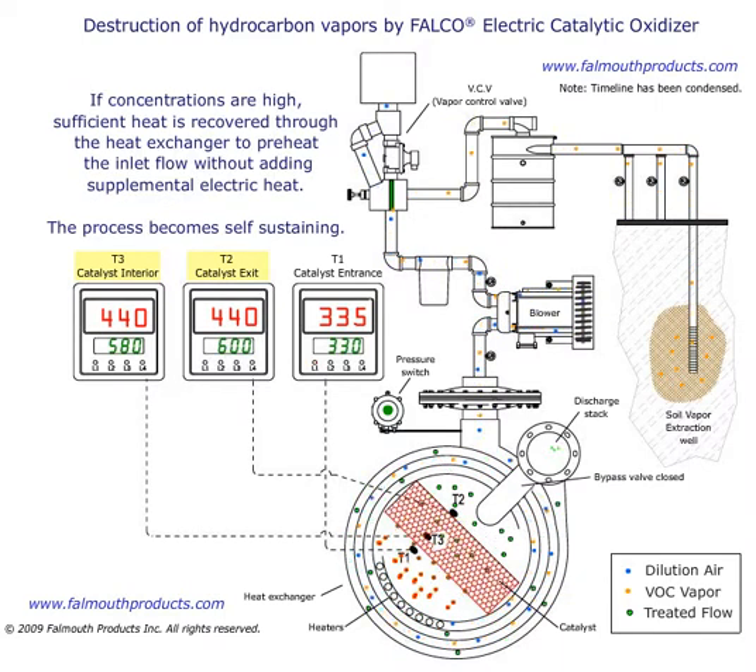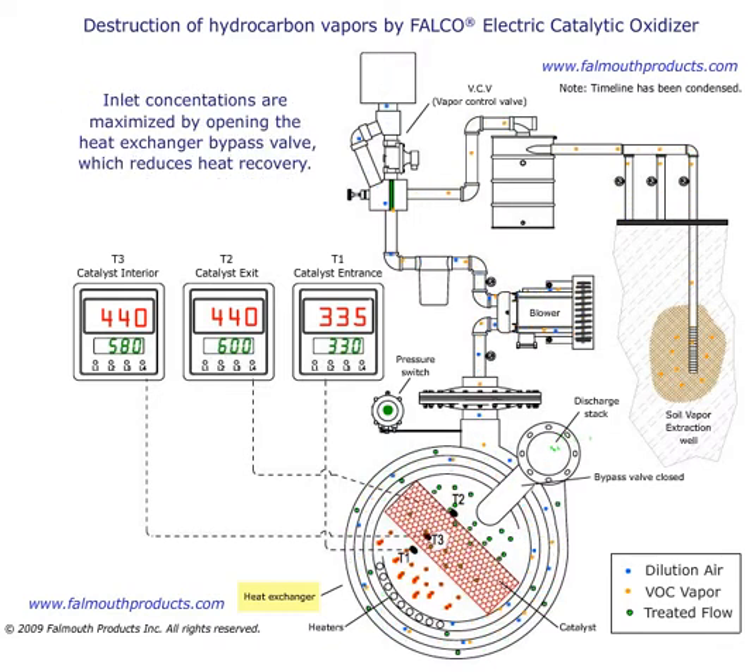If concentrations are high, sufficient heat is recovered through the heat exchanger to preheat the inlet flow without adding supplemental electric heat. The process becomes self-sustaining. Inlet concentrations are maximized by opening the heat exchanger bypass valve, which reduces heat recovery.